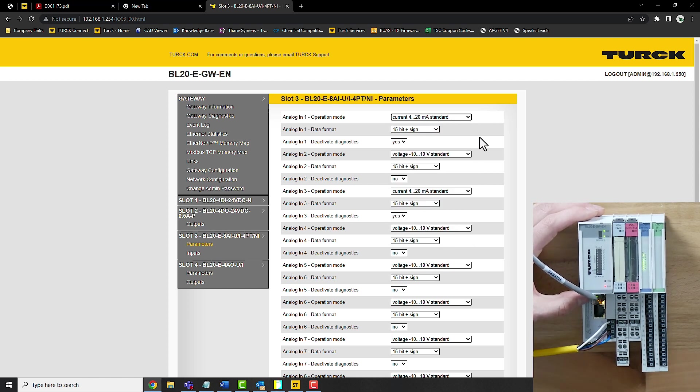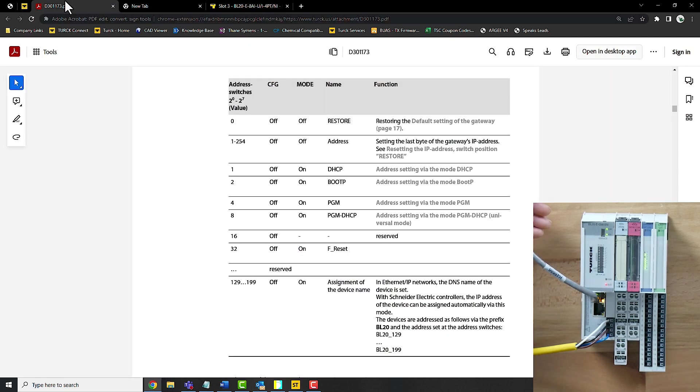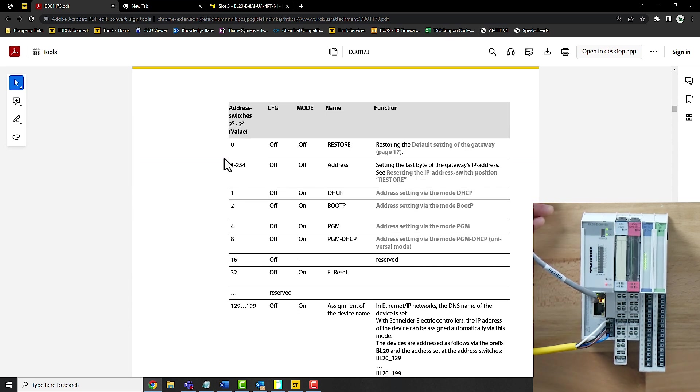Ideally on whatever system you're using you would either deactivate the port itself or just use it. For the final issue, we have that red bus light — basically it's flagging because we factory reset and it's still at the default address. Now we're going to change it and go over the different options for setting the IP address. We have the manual open to PDF page 27 — link in the description. The recommended setting is first setting it via PGM and then setting the IP address by the dip switches after the fact.